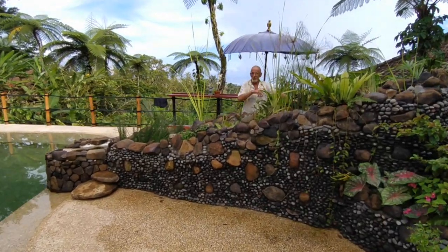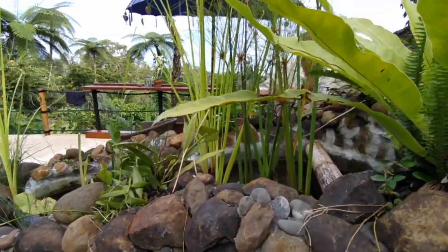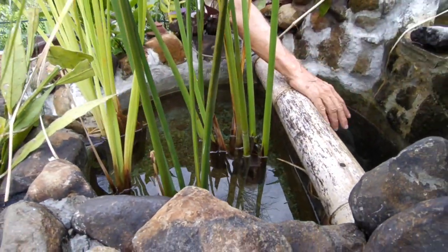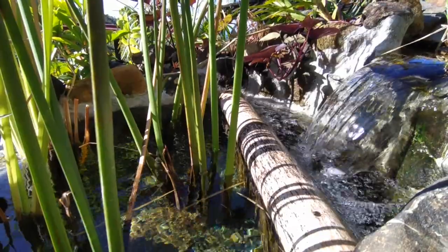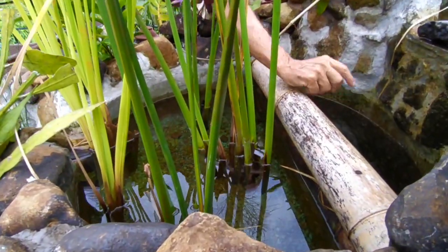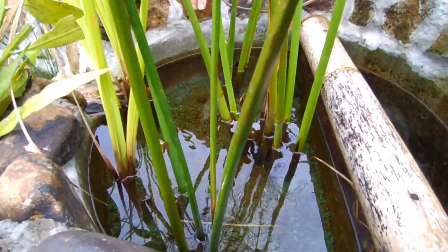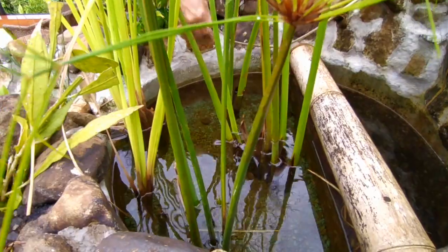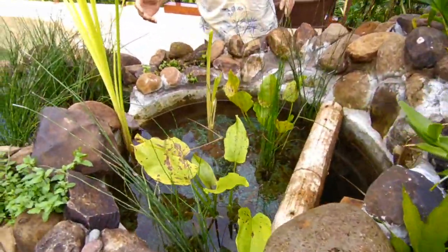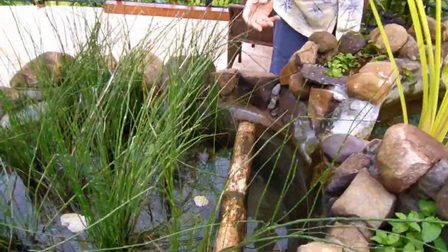The second treatment system we call the waterfall system. It's off at the moment to make it easier for me to show you how it works. If you look in here, this tank is divided in two. The waterfall falls over here and down into this section. Most of the water goes down there and has to come back up through this gravel medium. Some of it spills over the top, highly aerated. Most of it has to go down, come up through the gravel, then down the next waterfall and up through the gravel, and down through the next waterfall and up through the gravel. So the gravel, the roots, and the microbes are doing a great job of cleaning the water.